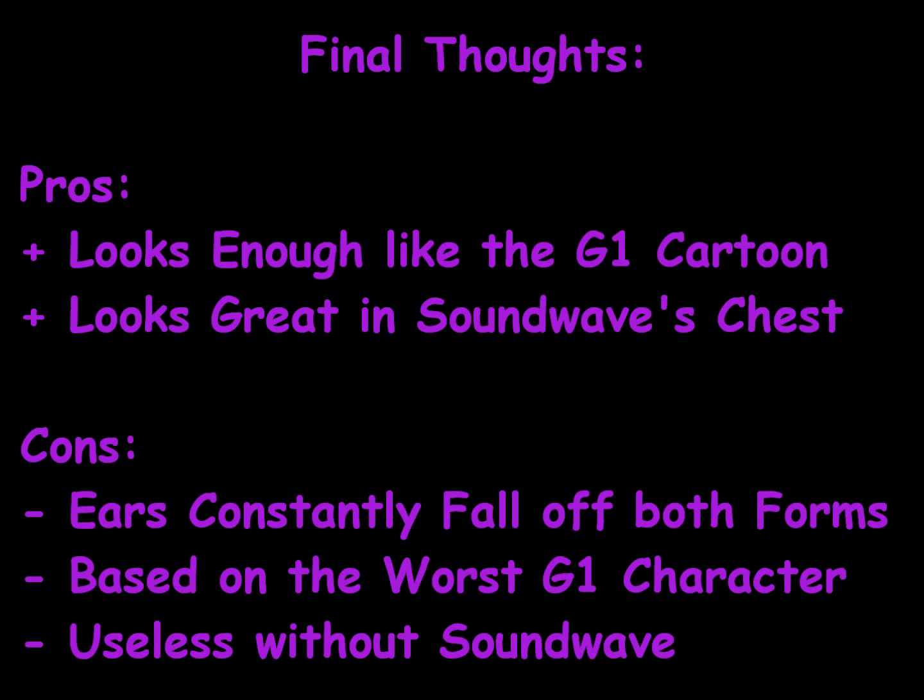That's my review on Generation 1 Ratbat. I hope you liked it. Feel free to leave a comment either way — I like comments. You could also become my friend on YouTube, or even subscribe to my channel, which makes me really happy. I try to do two reviews a day, five days a week — that's ten reviews a week. What other YouTube channel supplies you with that much quality in such a short period of time?